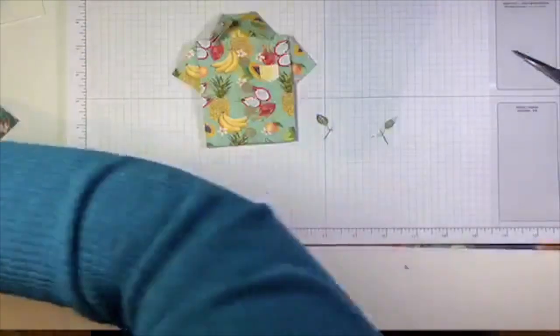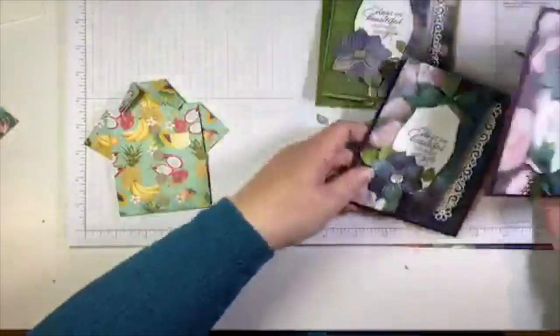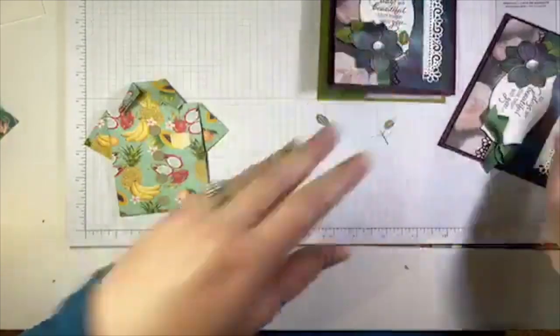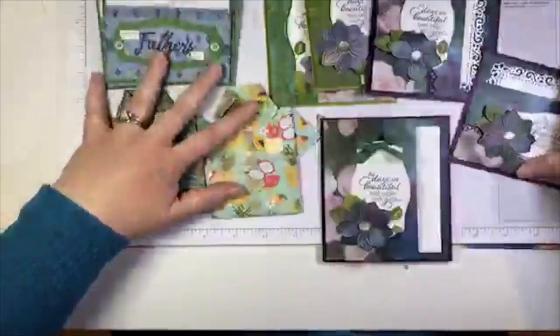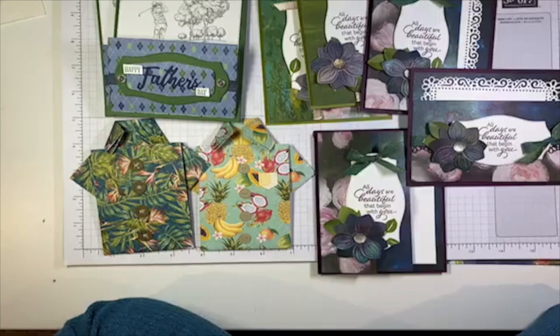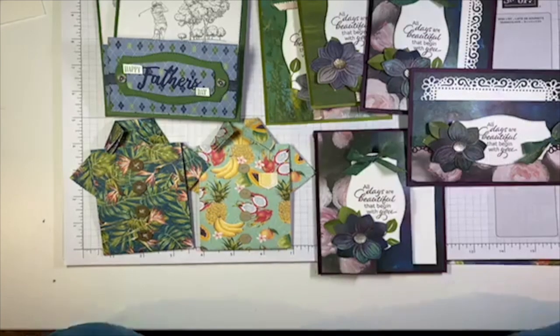Let me bring back all of the projects — there are so many of them! There's a million of the fun fold ones because it's just an awesome fold with so many possibilities. We've got these guys and we have our cute little Hawaiian shirts. That is that — so use your DSP. This week is all about using, using, using your DSP. Thanks so much for joining me. I will be back on Friday — I hope you join me Friday night for another episode of Live Stampin' with Lina. See you later!